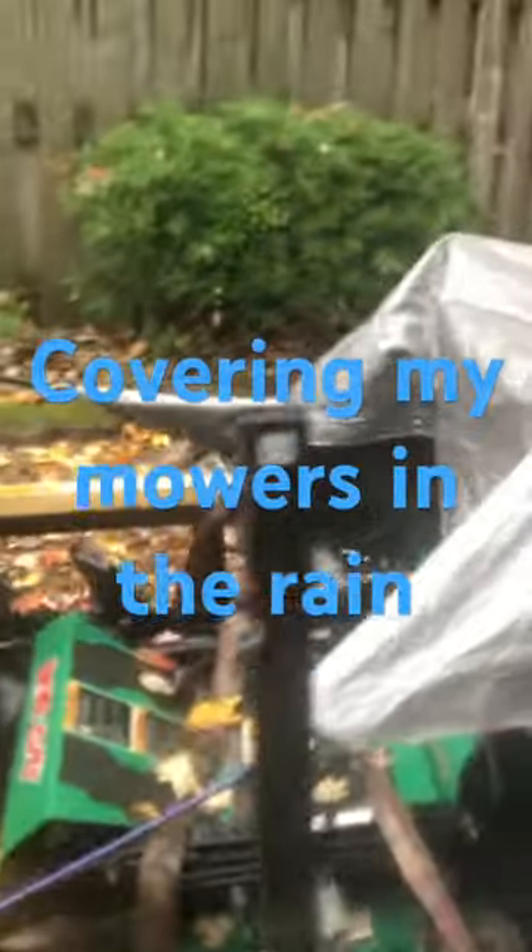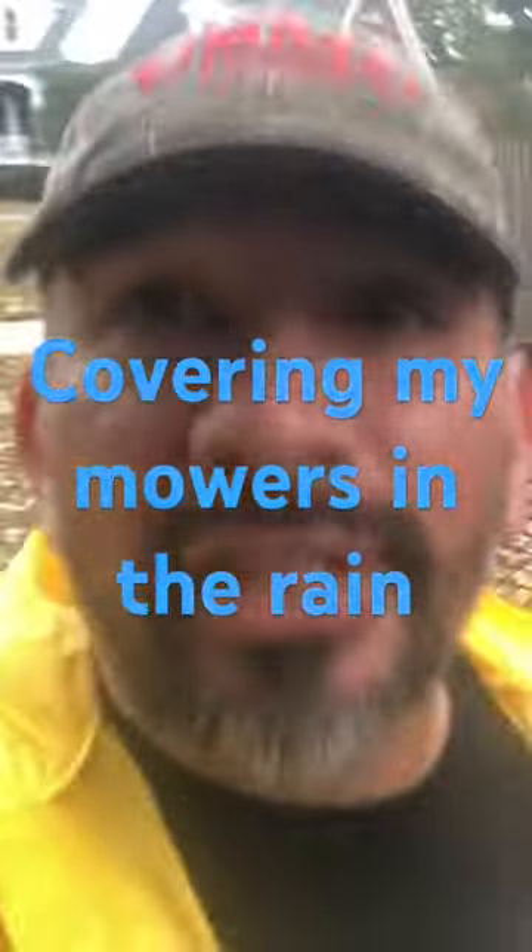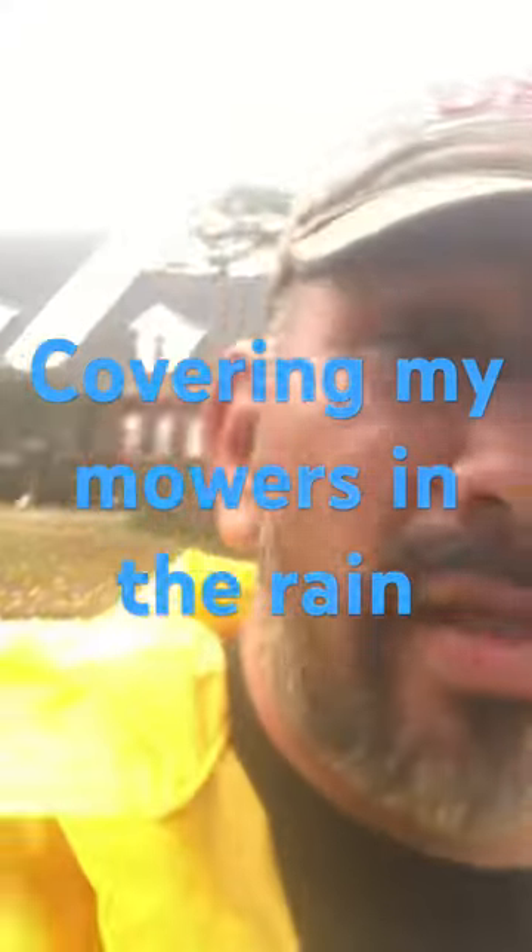I got the mowers tarped up right now. Not the front — I'm not really worried about the front — mainly the back where the engine's at and where you put the ignition key switch. You can see I've got the 42 and the 52. Make sure you cover your mowers in the rain.